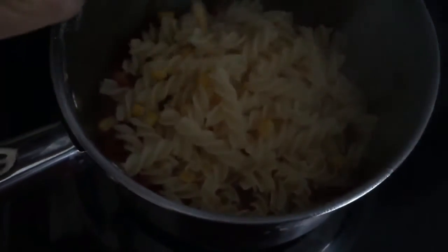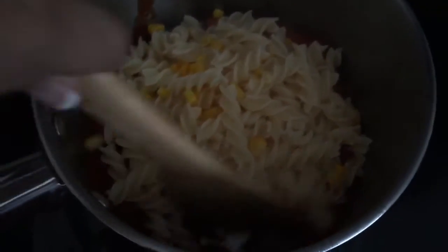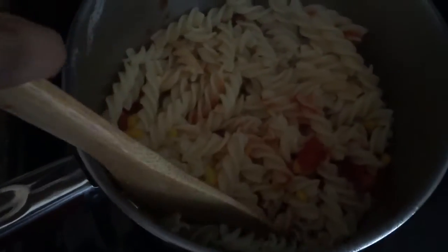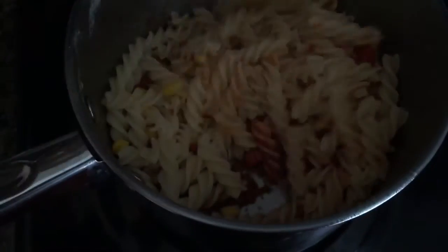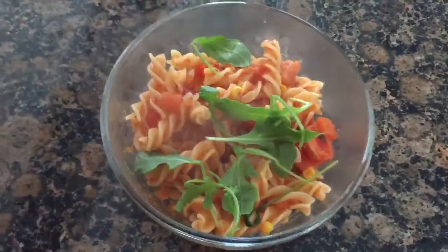Turn the heat down, add the pasta, and cook for another minute. Then turn the heat off, add the cherry tomatoes, and put it in a bowl.